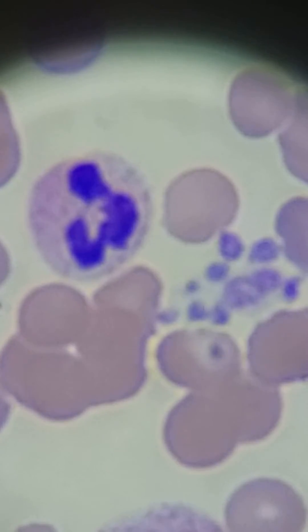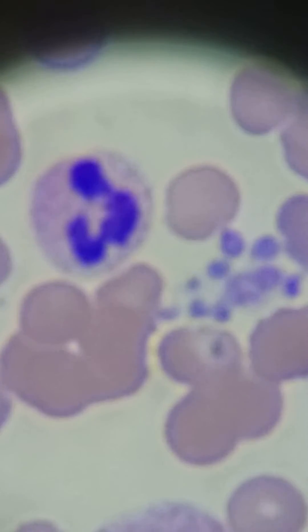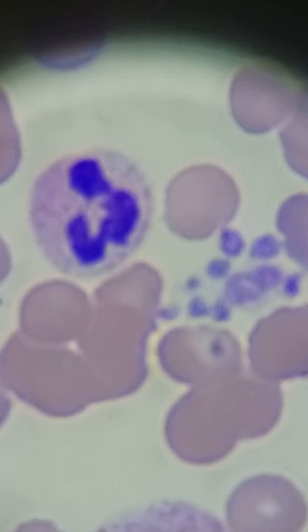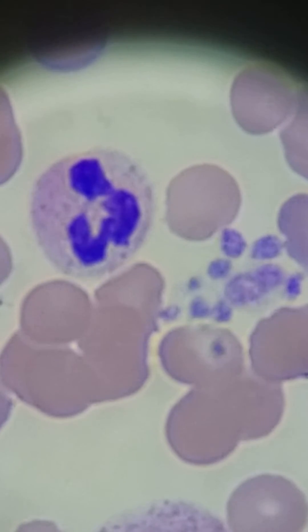I'm moving them down into the middle. You might get a flag on your analyzer if you have a platelet clump there. It might have a falsely low platelet count in regard to that. And that's actually what has happened on this instrument printout.